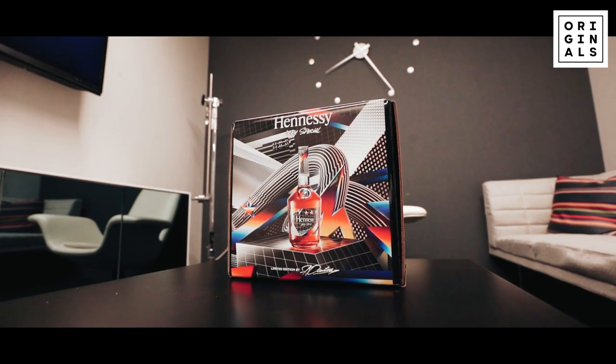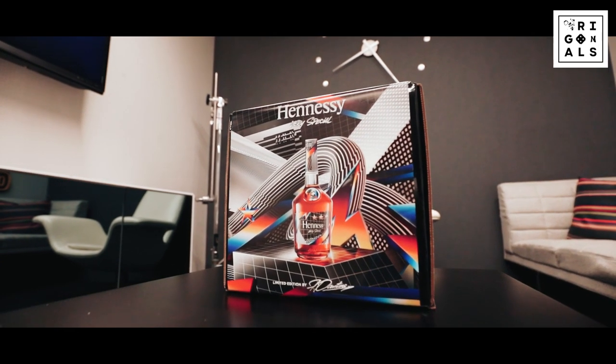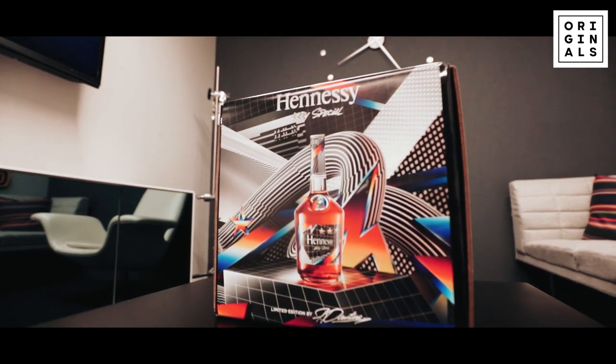I like how colorful it is. I don't think I've ever seen a Hennessy bottle with so much color on the packaging. So that's different. All right, well there you guys have it. Back to work.